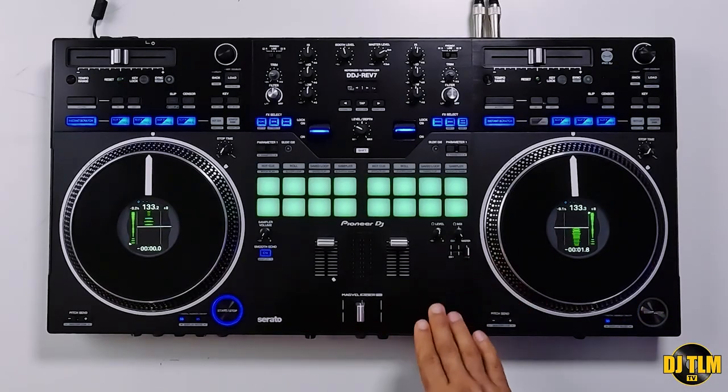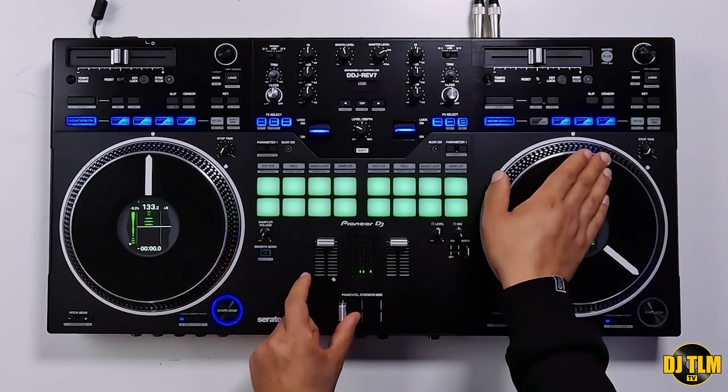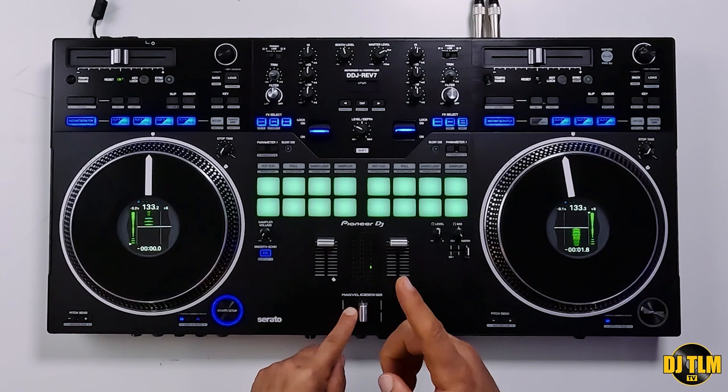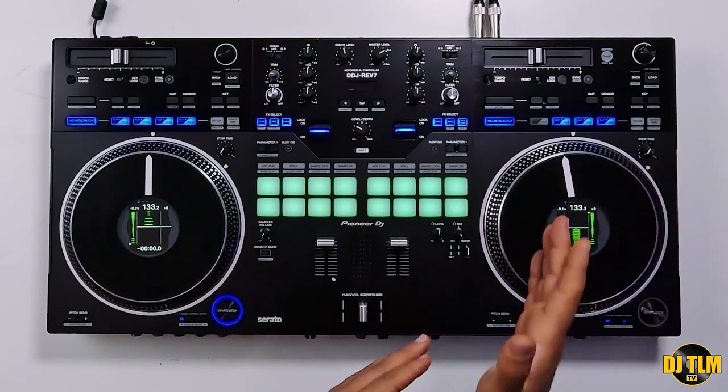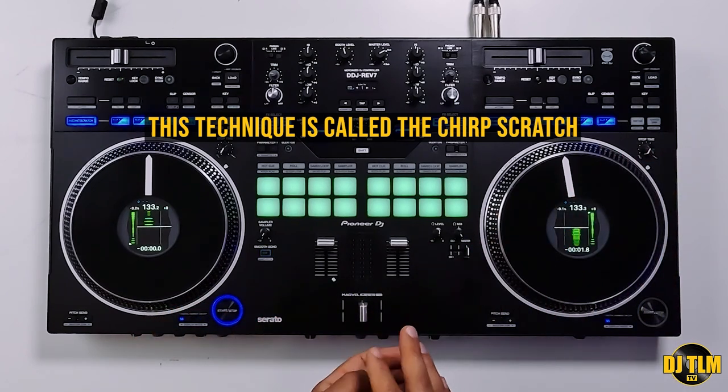Start with the fader in an open position, move the platter forward, closing the fader. Bring it back, open your fader, do a baby incorporating that cross fader — so move it forward, close it and open it while you bring the platter back.